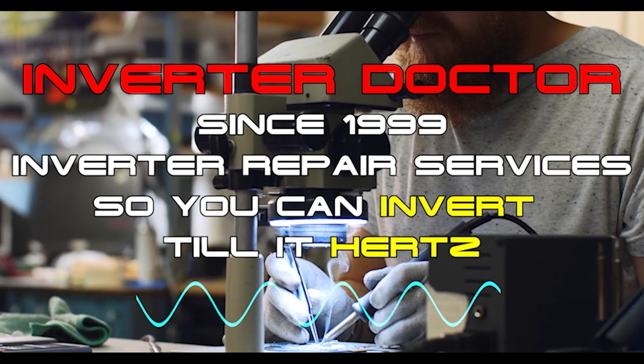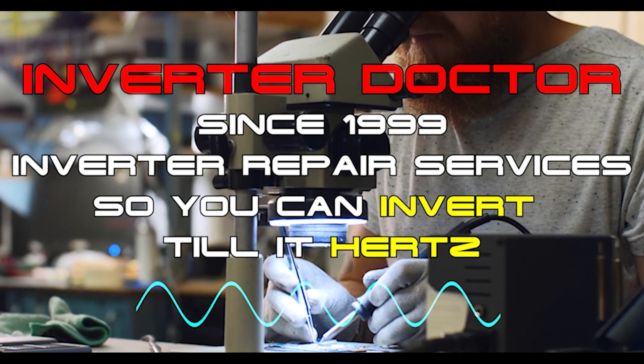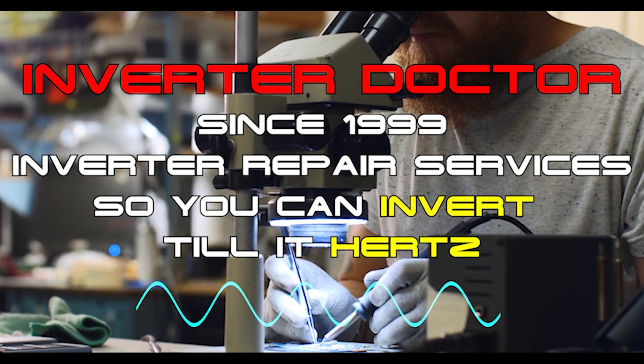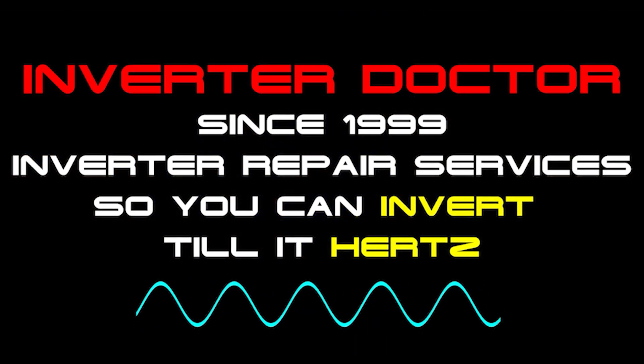We're the Inverter Doctor. Since 1999, we've provided inverter repair services to thousands of customers nationwide. Based on that experience, when it comes to safely charging your EV, we know full well which inverter technology works and which inverter technology doesn't.